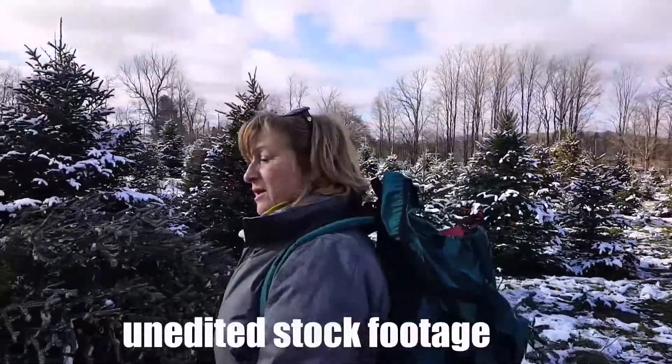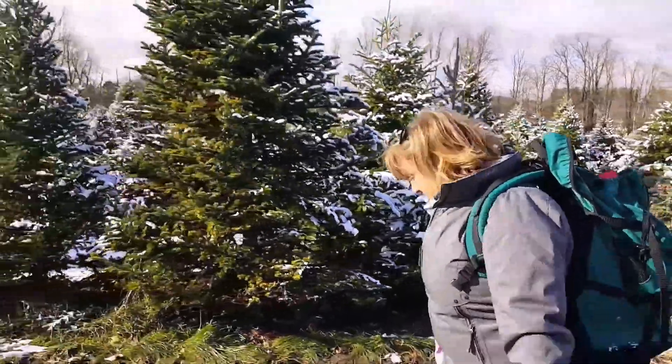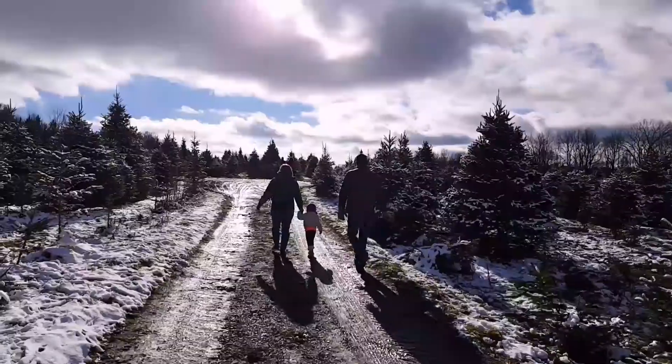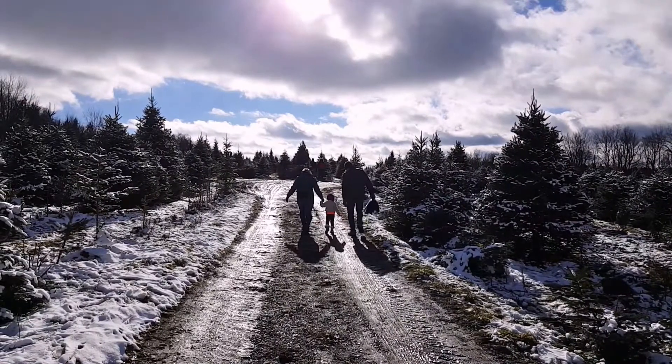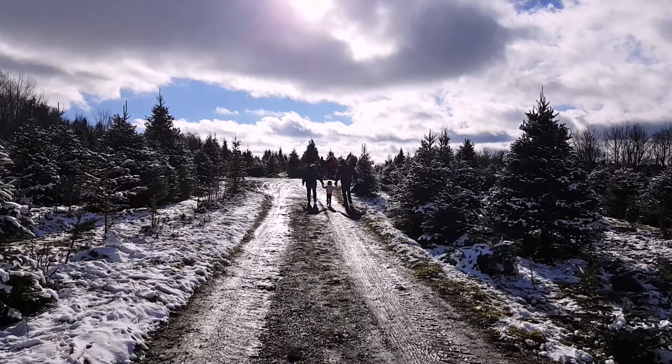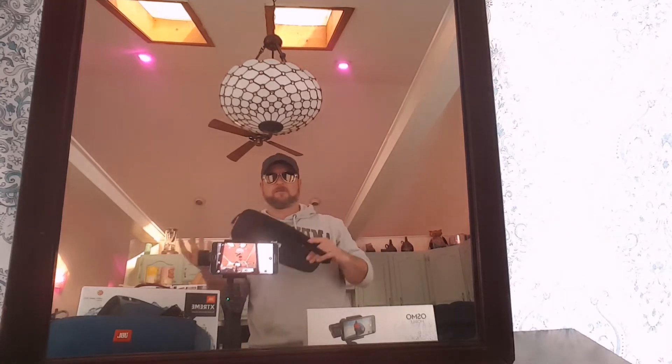Well, this certainly is getting embarrassing. Anyway — it comes with a little carrying case. Not the nicest carrying case you'll ever see, but it's been working for me. It fits right in there and I can fit my USB OTG stick, a spare phone charging cable, any of that stuff you might need — easy to take along with you.